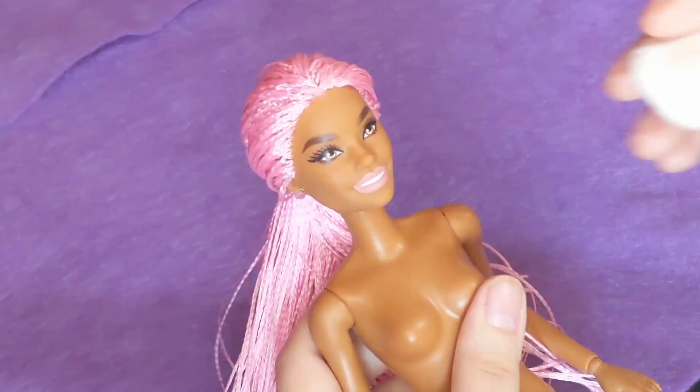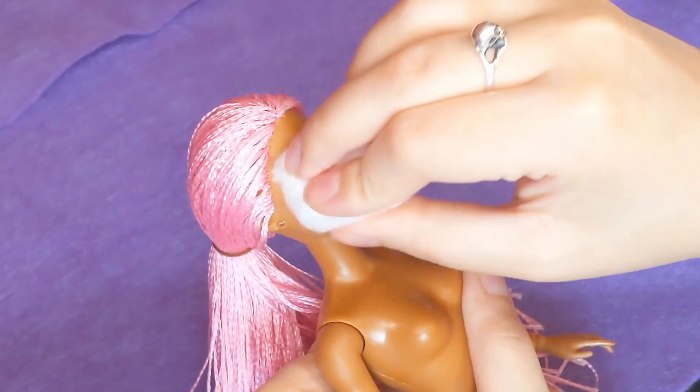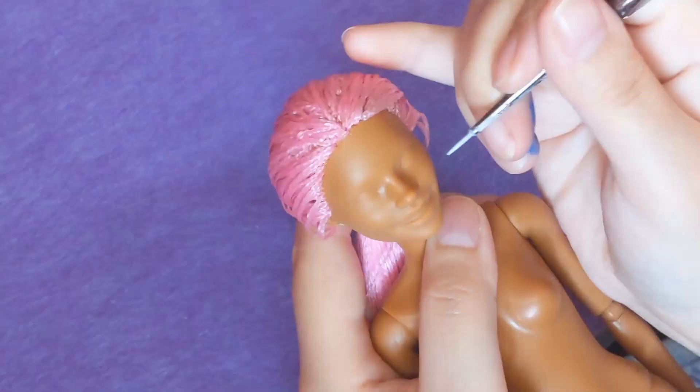Our candidate for this makeover is Barbie Extra number 10. She was on sale and I really liked her hair so I had to get her.